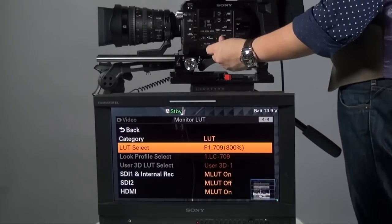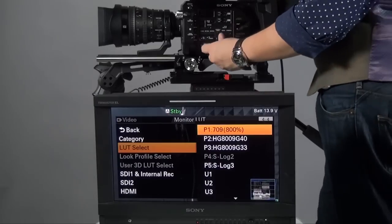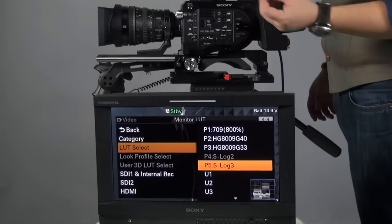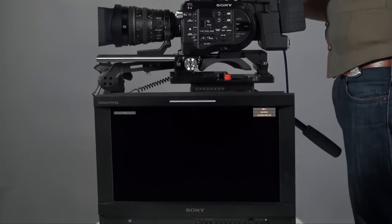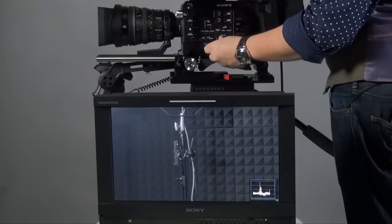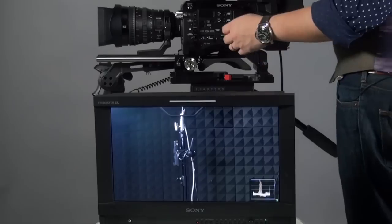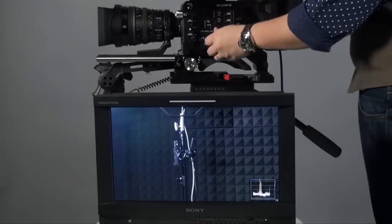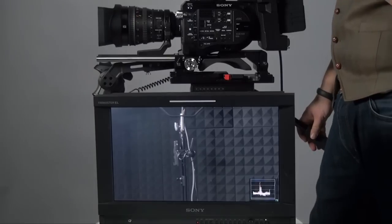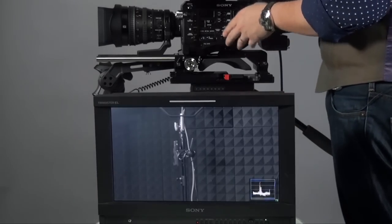For example, I've set the LUT to a preset. The available presets include 709, 800%, Hypergamma 1, Hypergamma 2, and S-Log 2 and S-Log 3. S-Log 2 is disabled because I'm using S-Log 3. Let me disconnect SDI 2 and connect SDI 1 to show the difference clearly. You can see S-Log 3 output as-is, versus Hypergamma 1, Hypergamma 2, and 709/800% — very different from the raw S-Log 3 look. The LUT is very important for avoiding miscommunication about the picture on set.